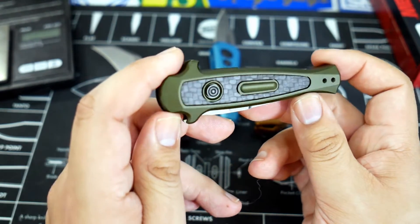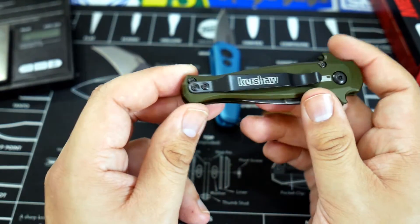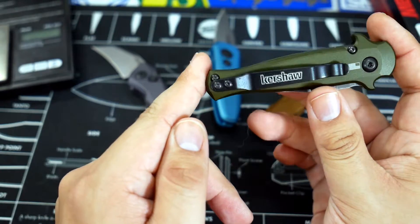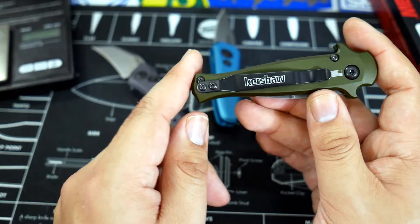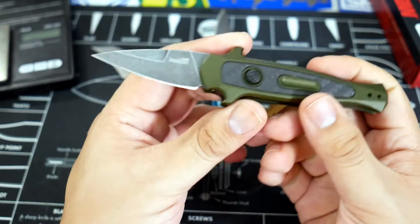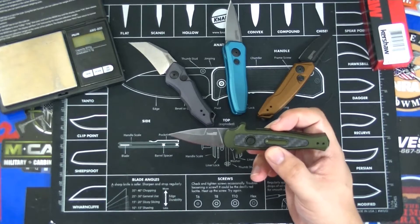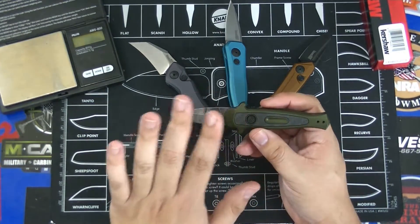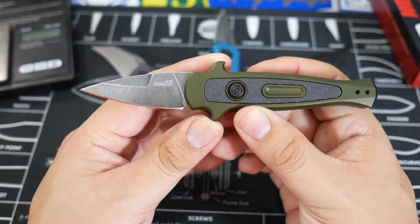This particular one I picked up for you guys is in the olive green aluminum handles, and you can see the carbon fiber inlay — very nice. We have the automatic button on the center backside, a pocket clip — this is not a deep carry clip but I know deep carry clips are available that will fit these holes. And of course the American flag logo on there, because this is made in the USA, as are all of the Kershaw Launch series.